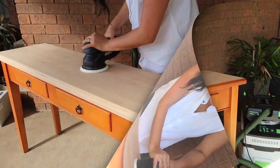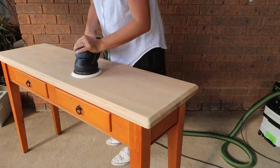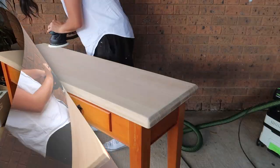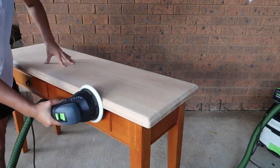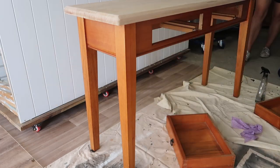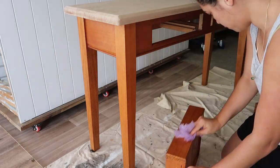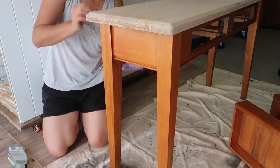With this top stain now gone I can move on to a 120 grit and then finish on a 180. With sanding complete I can start giving this console a good clean. I knew that I wanted to replace the original hardware because this black and plastic style just didn't suit the clean modern lines of this console.